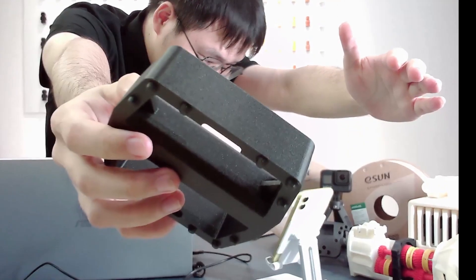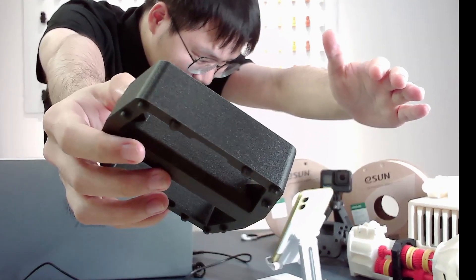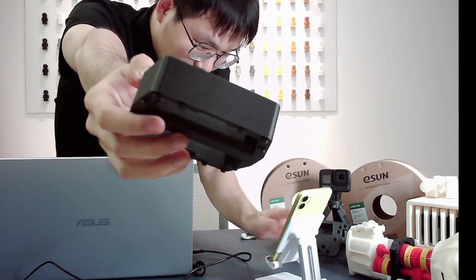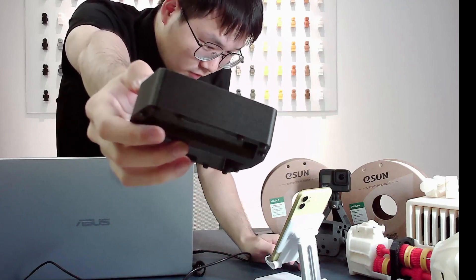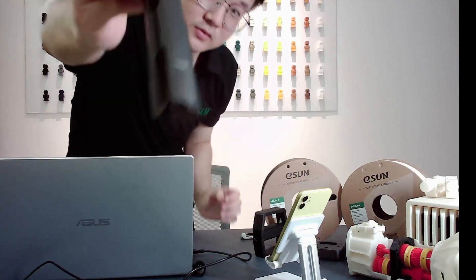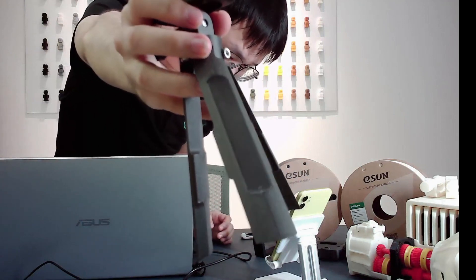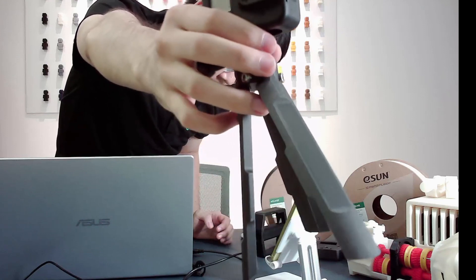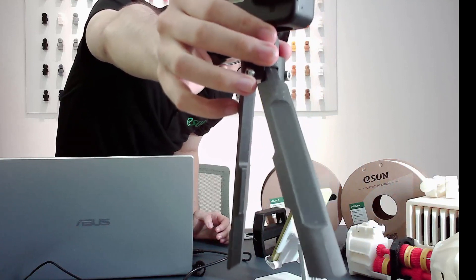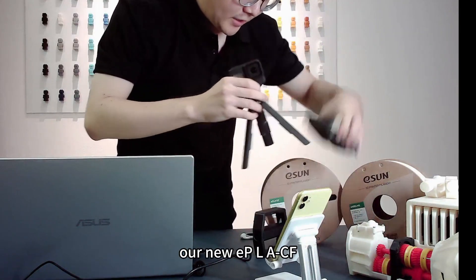Can you see it clearly now? This tripod is for GoPro and was printed using our new EPLACF. Let me show the material itself — its overall appearance.